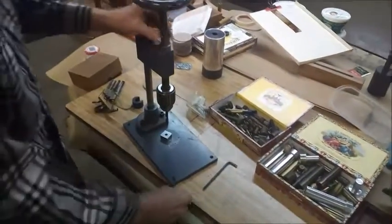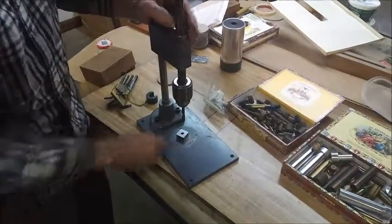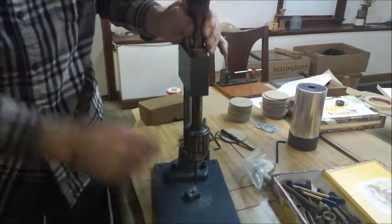We've got a drill in the chuck, and we chose a half-inch block to show you how to set the thing with the right Allen wrench. We're adjusting it right now.